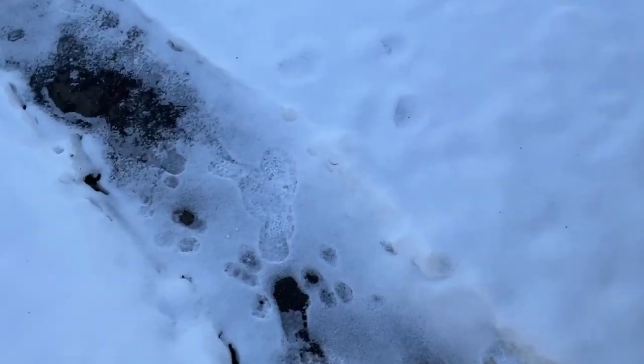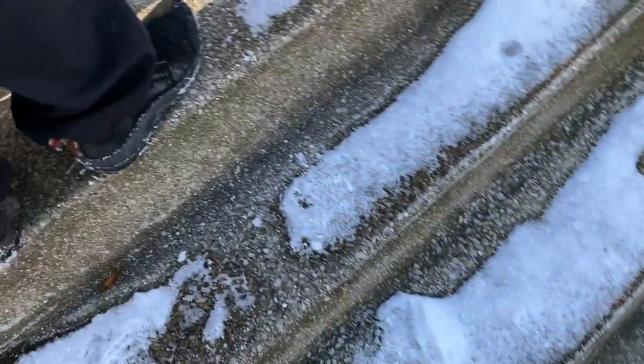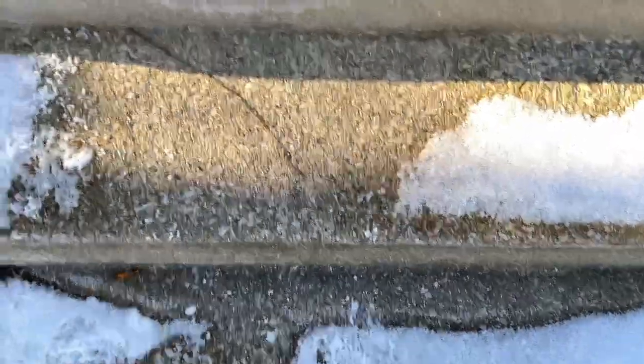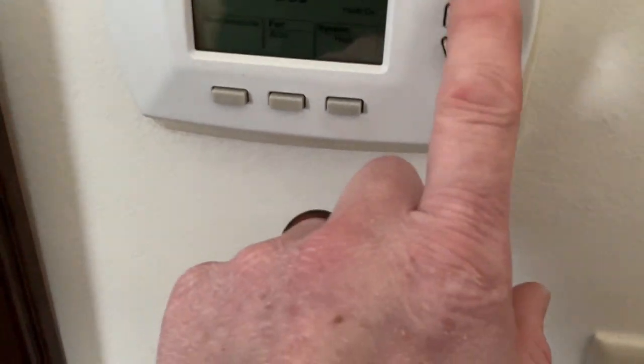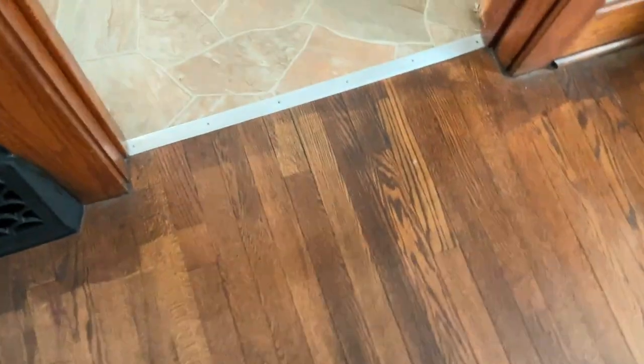Can you hear me? Test, test, one two. We're on a no-heat call, just going to knock. We were here back in November — Tyler broke it. We wanted to see you again. Let me look at this thermostat real quick, see what's going on.